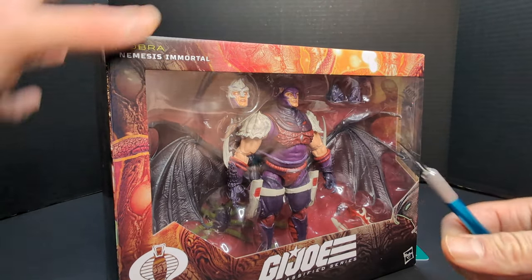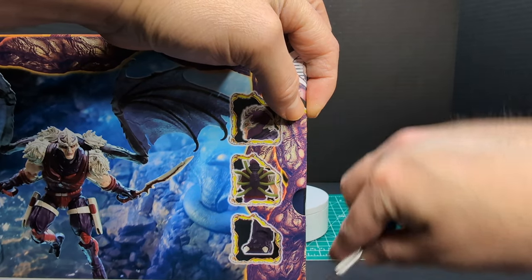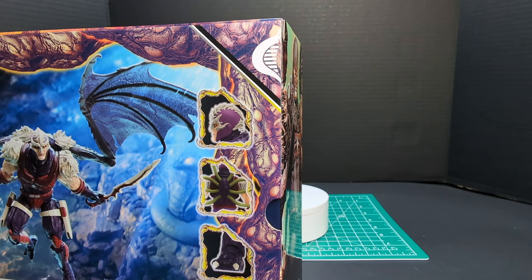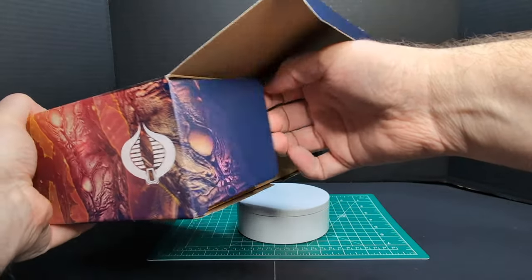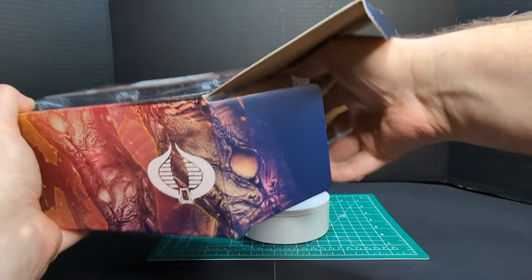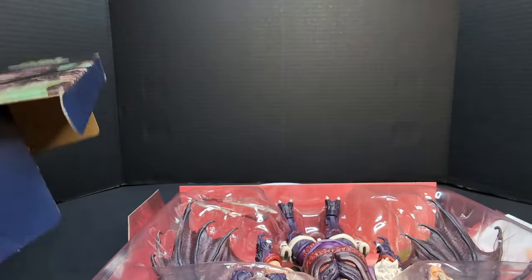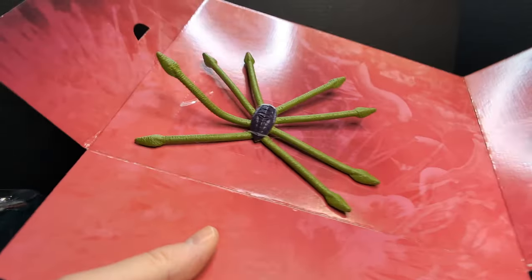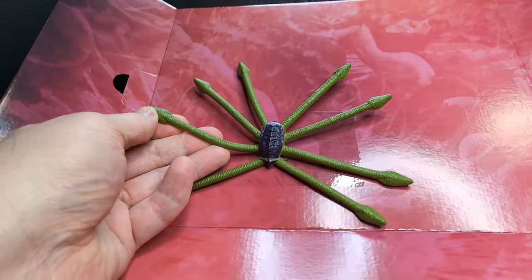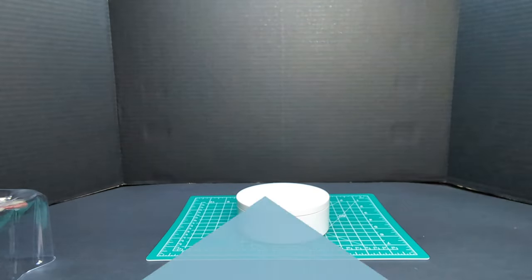Let's go ahead and take the figure out of the packaging. I've got a trusty scalpel here, let's break the seal. One piece of tape and it should come out. I have a little bit of a different setup here. There is Nemesis Enforcer in the plastic, and here is the background with the creepy snake-tentacle thing happening, kind of like a turtle shell.